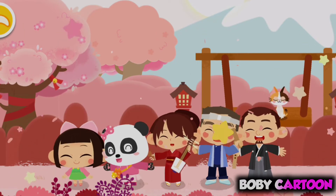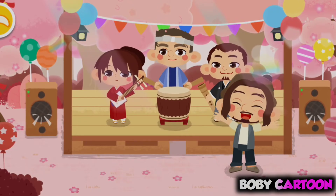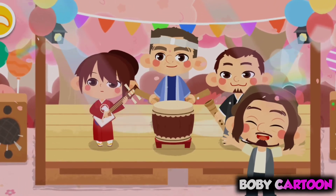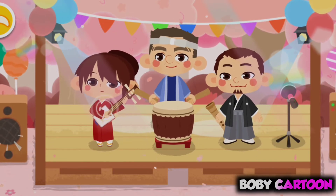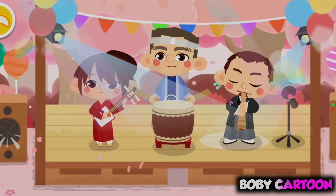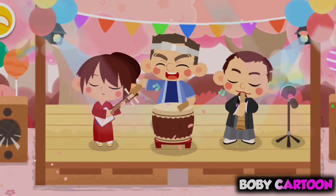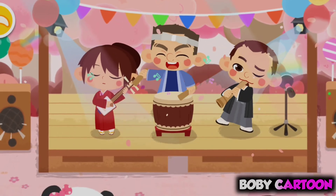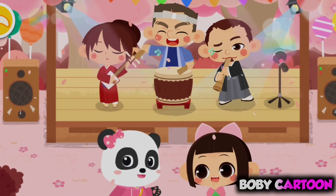The band of Cherry Blossom Park is ready! Thanks to the help of these two kids, the Japanese music performance begins now! Let's get ready for the picnic while enjoying the music!